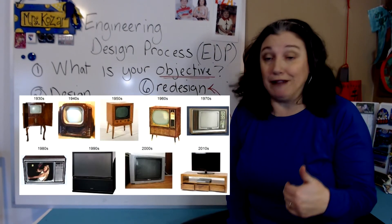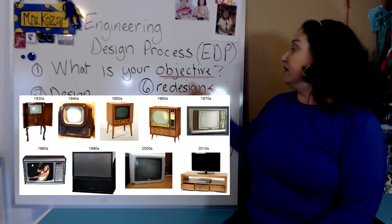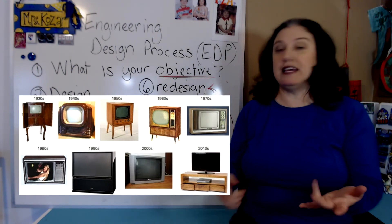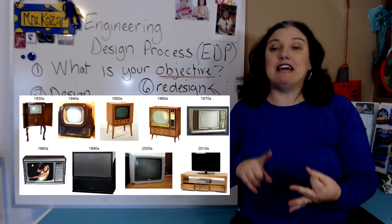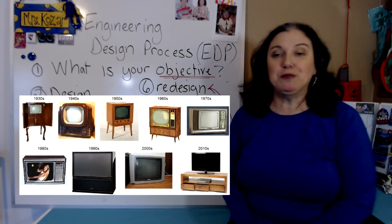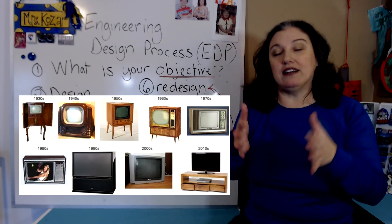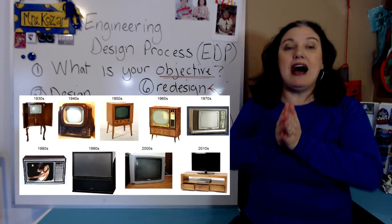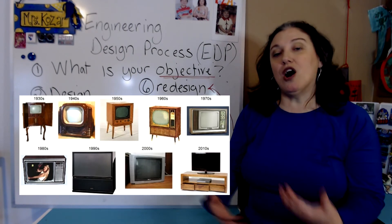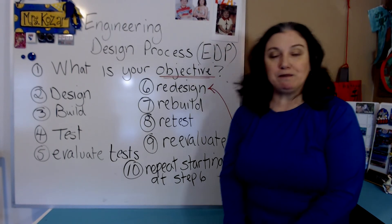Engineers are always going through this process. Think about TVs — when I was younger, TVs were not flat panels; they were very big and bulky. How can we make a TV better? Well, here are some ideas — let's build it, test it, and see if it meets those qualifications. They've made TVs lighter, bigger, using different technology. When I was younger they had big vacuum tubes inside and now they don't use that anymore. Over the years they've been able to make them smaller and more compact and improve the picture quality of televisions.